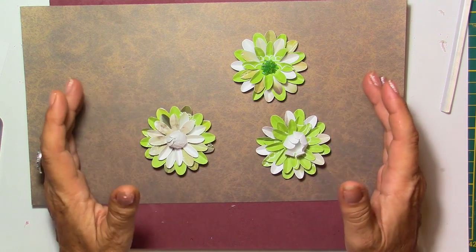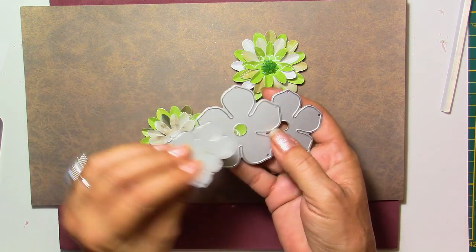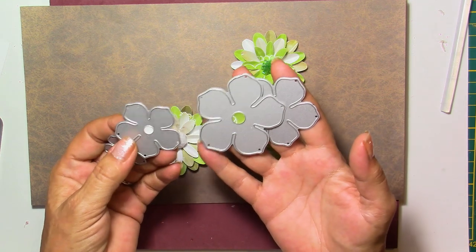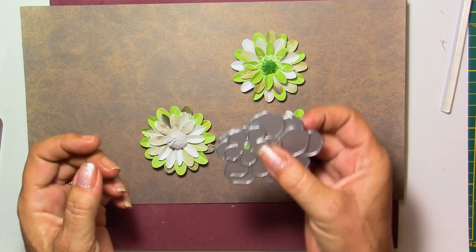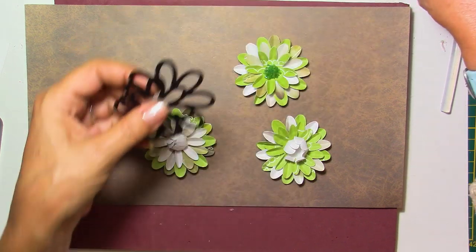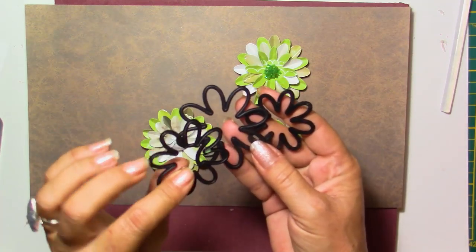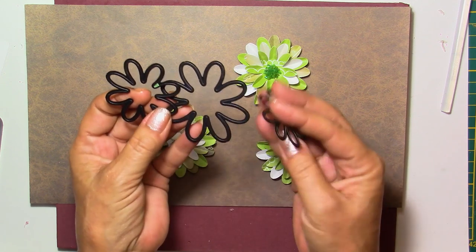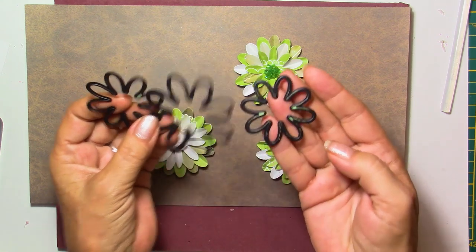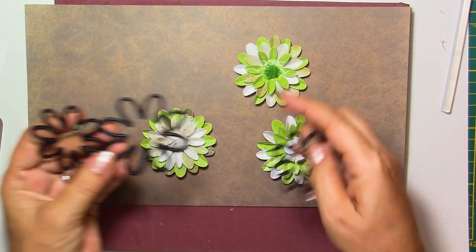I'm going to use a few dies here in the demonstration. I have used four of these dies — they come together, you can find these on Amazon or AliExpress, very cheap. I'm also going to use these, which come with more dies — I think 11 or 12 — and also some little circles for the centerpiece. I'll use three sizes today.